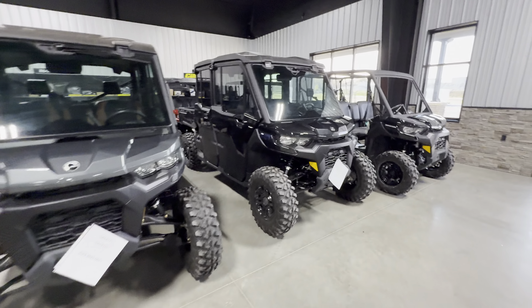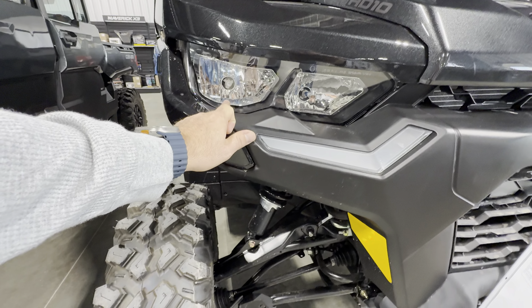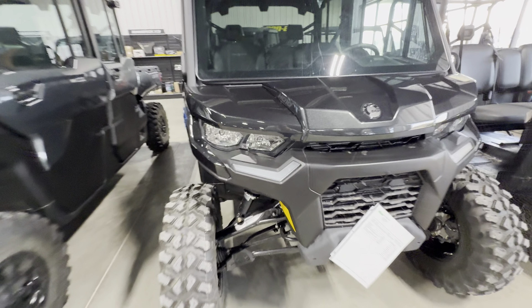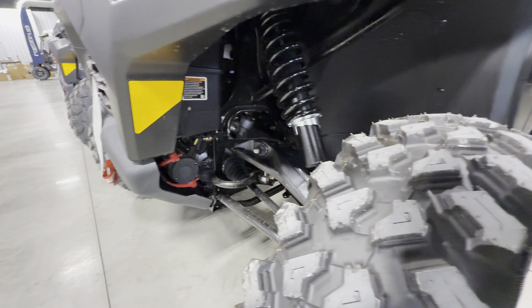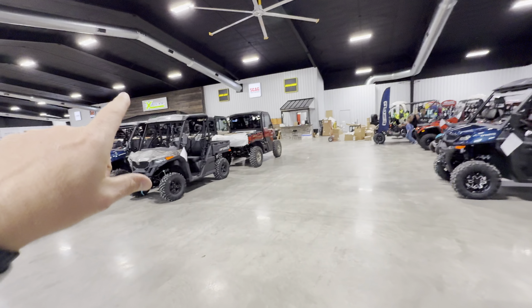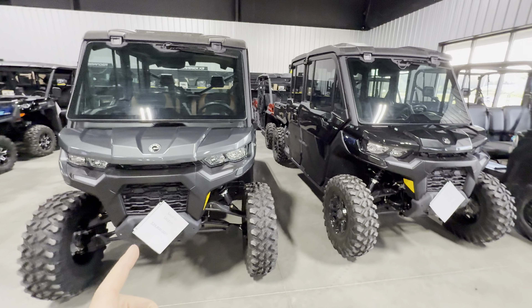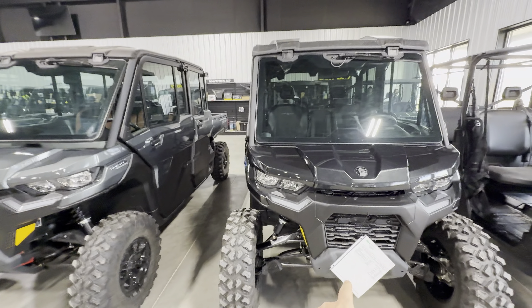The 2025s still have halogen bulbs in them. If you're wanting an LED bulb for any Can-Am, I'll put a link in the bio for that. Other than that, I don't see anything that is truly different on these at face value. If it was me, I would buy the blue Limited 2025.